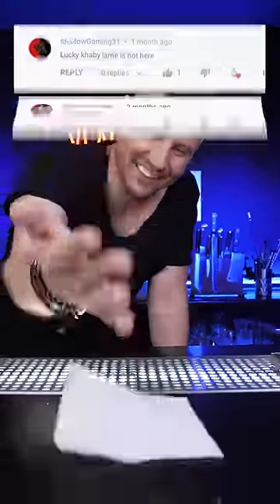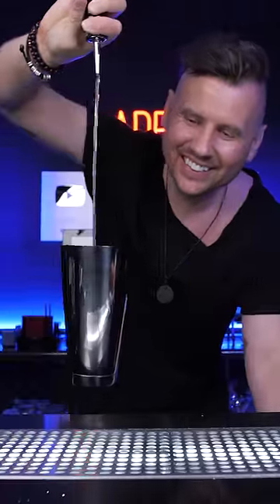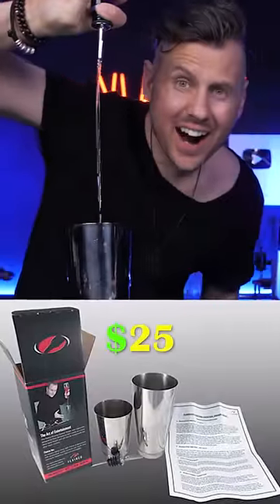When I showed you how to do a simple napkin spin, you guys loved it and asked for more. This floating shaker trick is very simple and you don't need any particular skill, but you need about $25 to purchase it online.